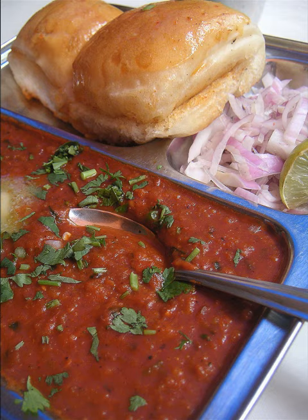Mushroom pav bhaji, with mushrooms in the bhaji; Kata pav bhaji, with vegetable chunks in the bhaji; and Jain pav bhaji, without onions and garlic and with plantains instead of potatoes.